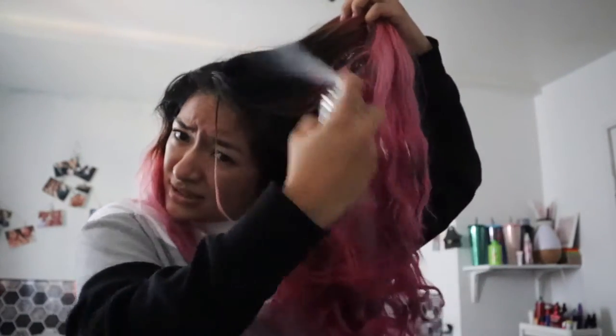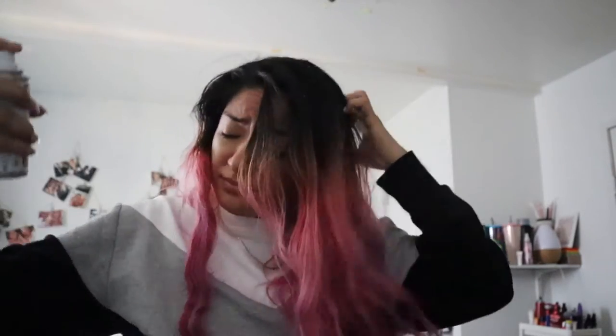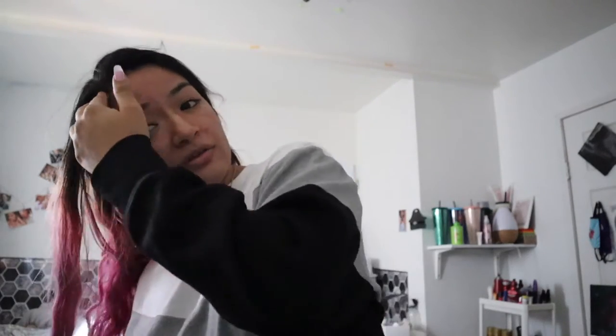We're gonna do makeup first because why not — we love having our makeup done before our hair. But first we're gonna prep our hair with some dry shampoo because we're starting to get a little oily. We're gonna use this one from IGK, just spray our hair a little bit. I love the smell of it and it feels so nice. Since we're gonna crimp our hair later, we just want a little bit of volume and this gives a nice volume.